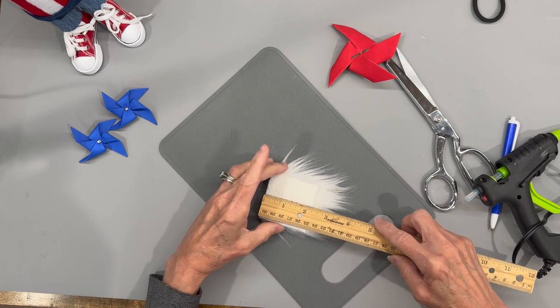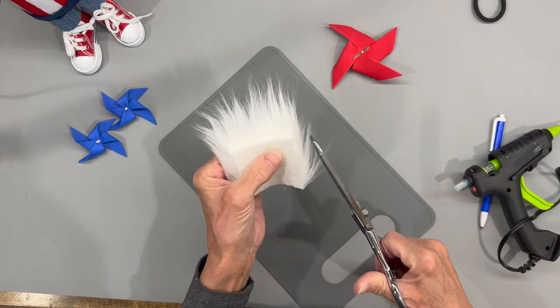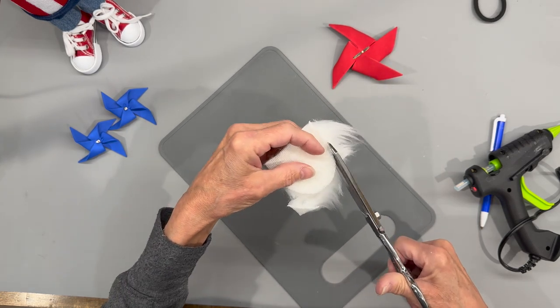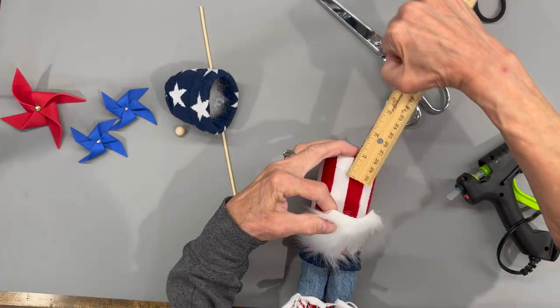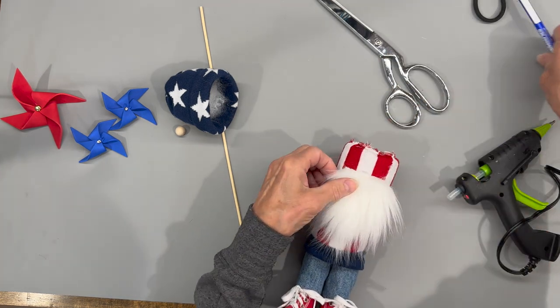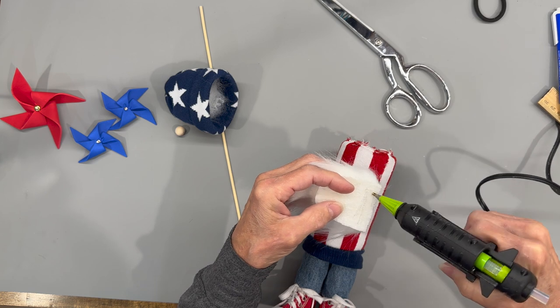Next we're going to cut our beard at two inches by two inches — I'm showing two and a quarter by two and a quarter but cut it at two by two. Clean the excess off, then come down about an inch from the top, make a mark, and that's where we're going to glue the beard on.